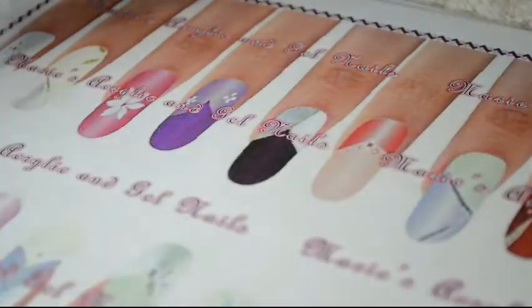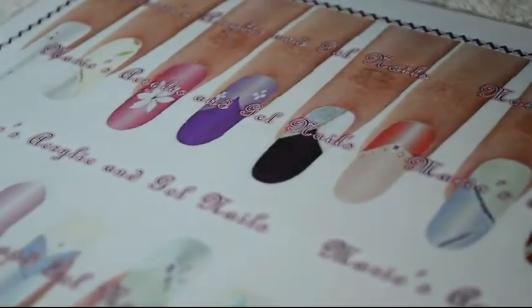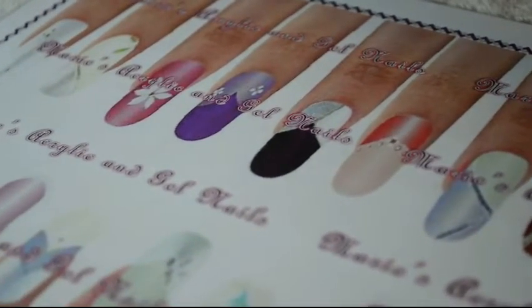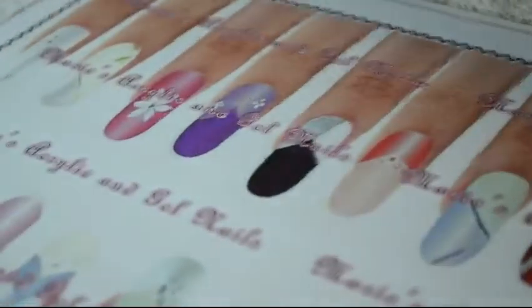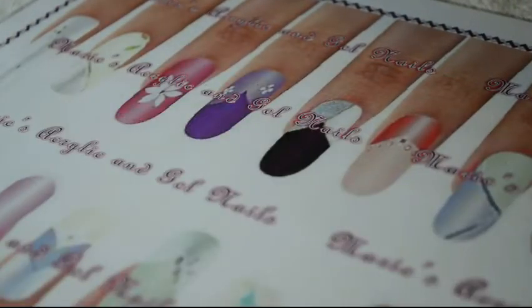You guys didn't know about these mats — they weren't advertised. It's just a treat. They've all been laminated, so they clean up easily.